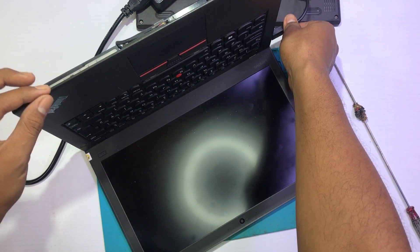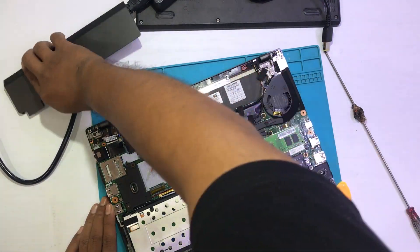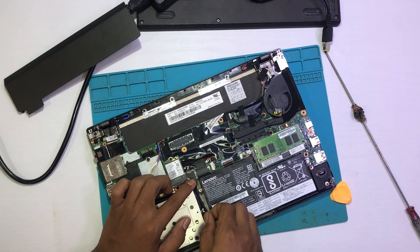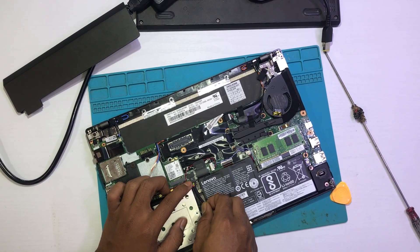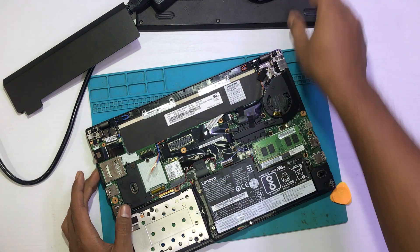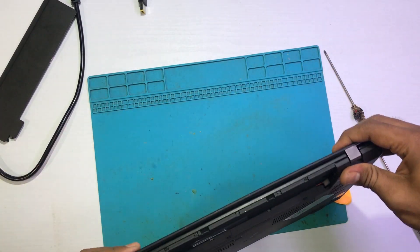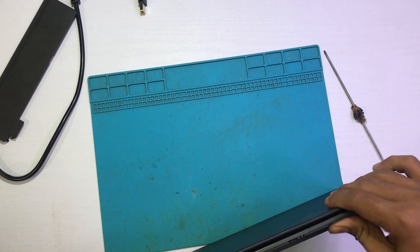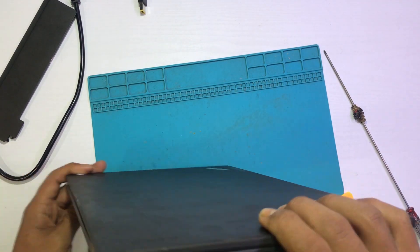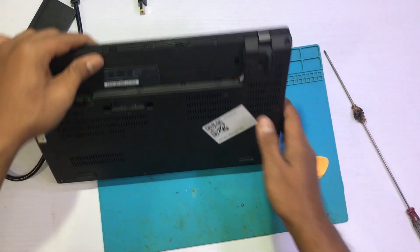Oke kita pasang lagi. Kita akan cek cara cek kapasitas atau cek kesehatan si baterainya. Oke kita cabut dulu. Kita pasang lagi ya untuk baterai 1 — baterai 1 kita pasang ulang. Oke sudah. Kita pasang back cover-nya lagi. Ini ada kabel nyangkut sepertinya — bisa. Kita bongkar dulu sekalian, biar tidak dua kali kerja ya.